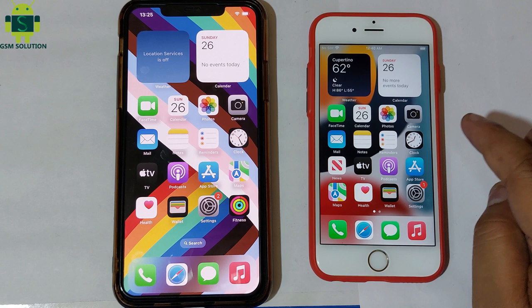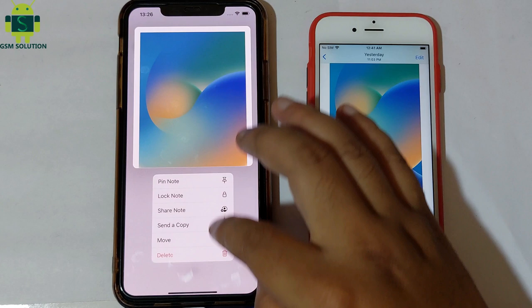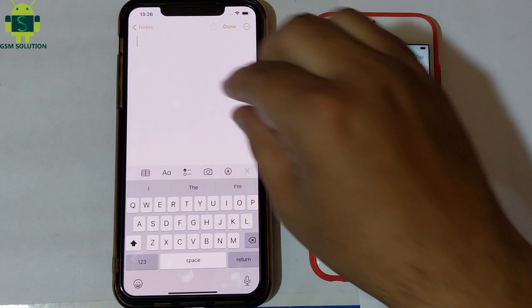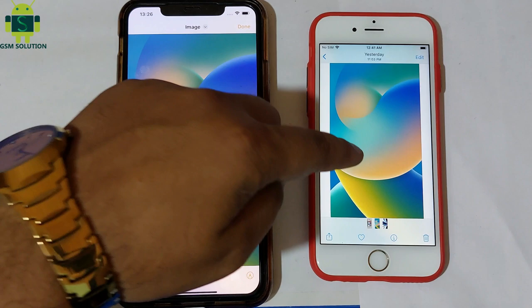Go to Photos on the other iPhone. Pinch three fingers to copy, and spread three fingers to paste. This method works to copy and paste photos and text messages.